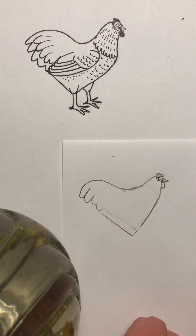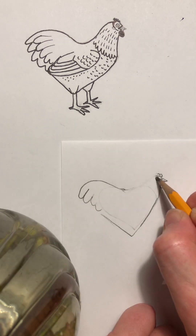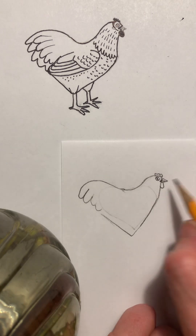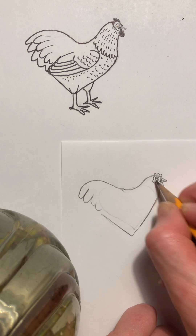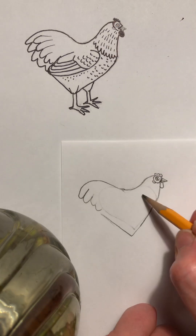Depending on how big you make it, it can look cartoony, or if you do it quite small it can look quite realistic. I'm just gonna make this a little bit bigger — a bigger head. Oh yeah, that's a nice shape! Then fix her little wattle, that's her comb, here's her little ear, and you're gonna curve that — that's gonna be red, and that's a little fuzzy thing over her ear.